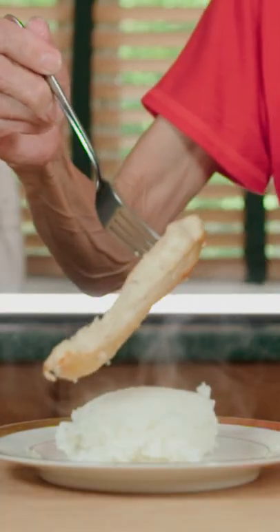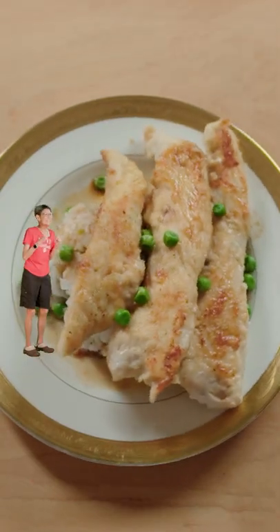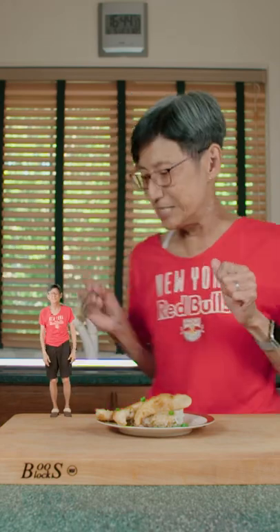Then we serve the chicken over steaming rice. We drizzle on the teriyaki sauce and garnish with peas. You did it again, Linja! That teriyaki sauce is delish! Right, Dobby?